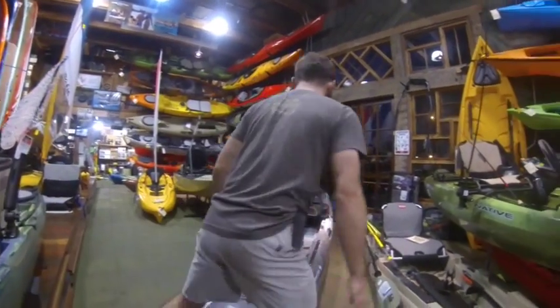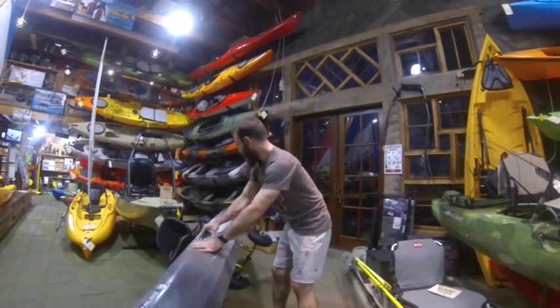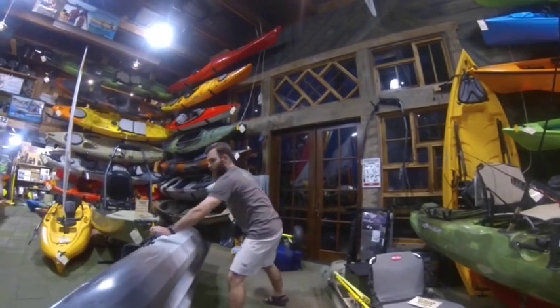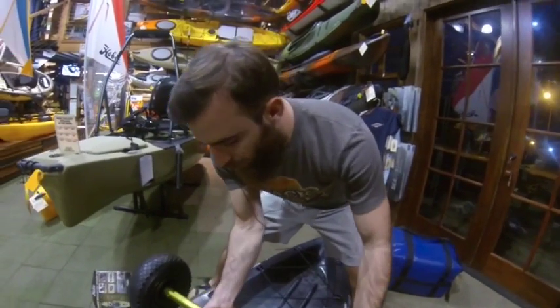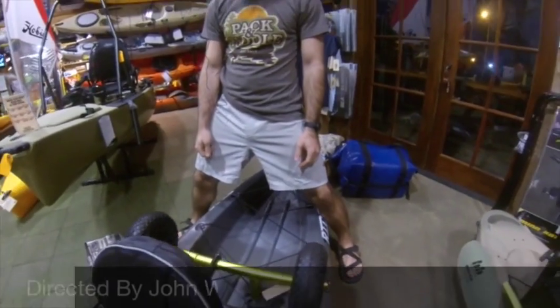Once you get to the water, what do you do with your wheel cart? Simple enough — you flip your boat back over and your kayak cart will fit straight back in the scupper plugs. It's out of mind, out of sight, and all you have to worry about is the fishing from there on out.